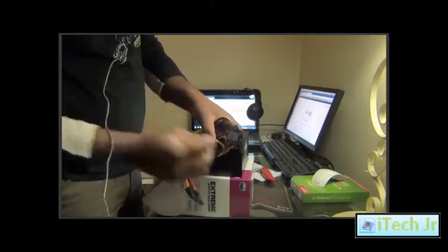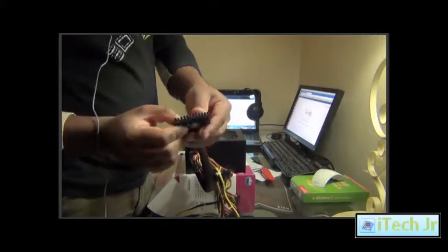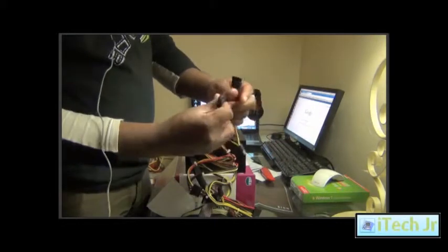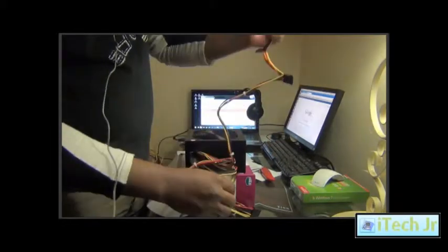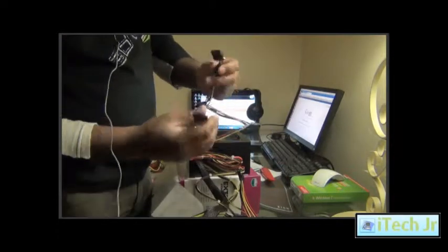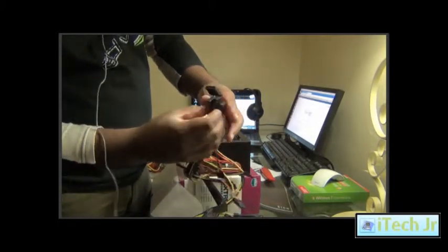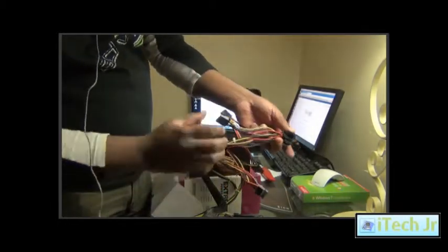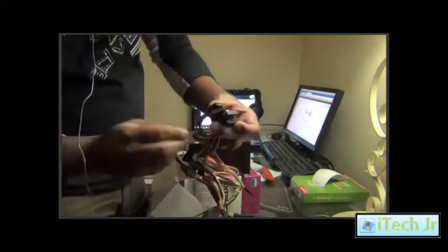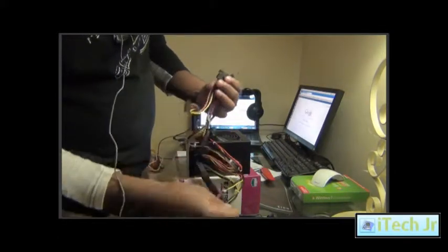There is a 20 plus 4 motherboard connector here. We have 5 Molex connectors here. We also have 4 SATA power connectors here.